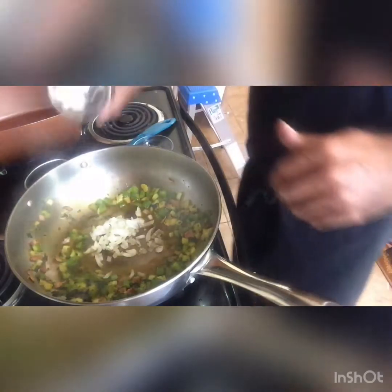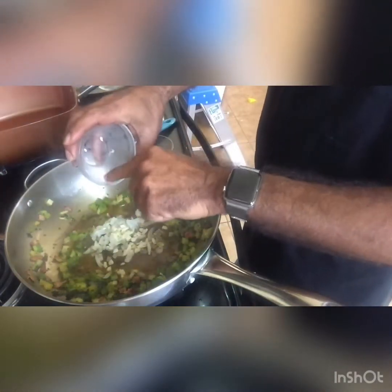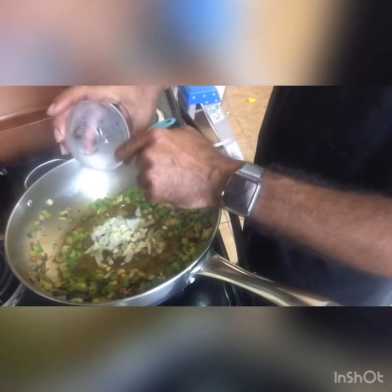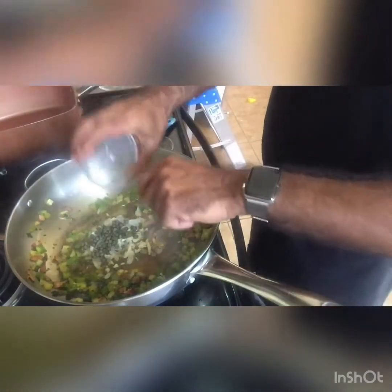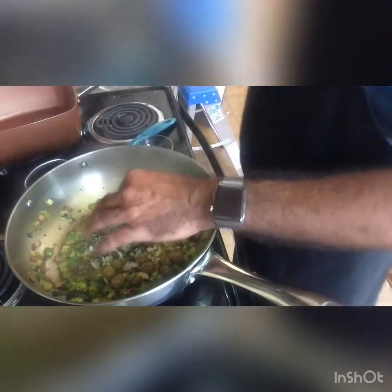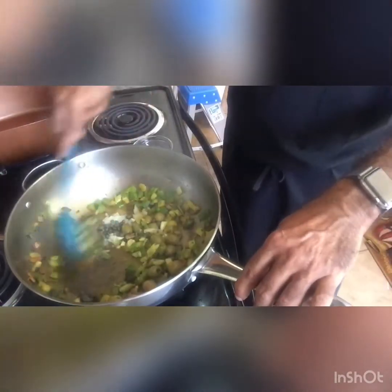Then add your garlic. And your capers — and your olives. Yeah baby, turn it up a notch! That's what I'm talking about.